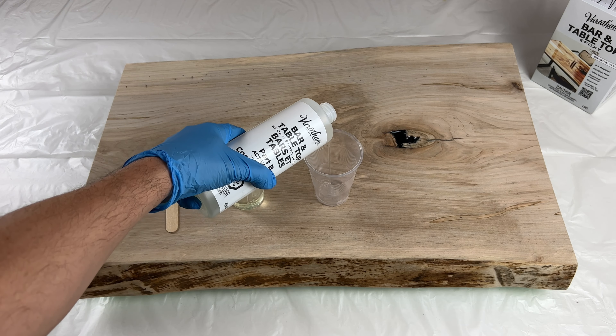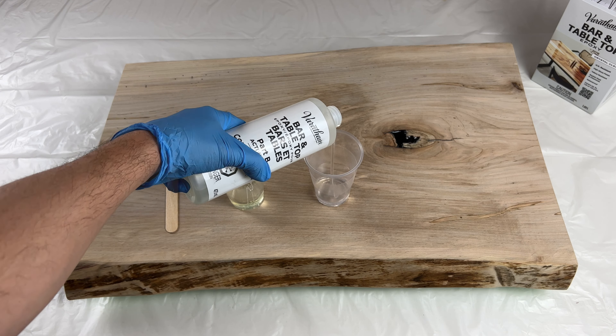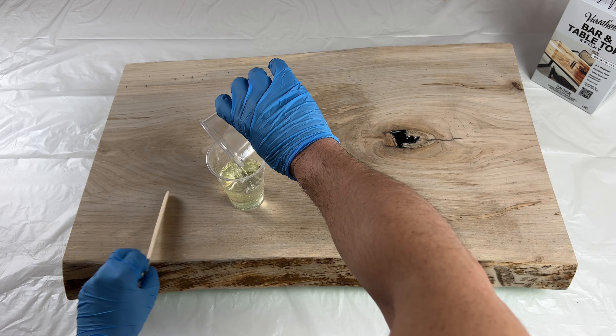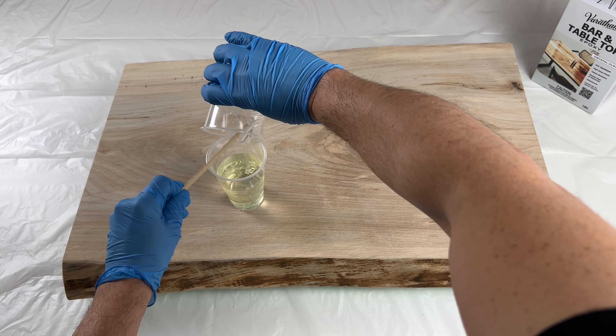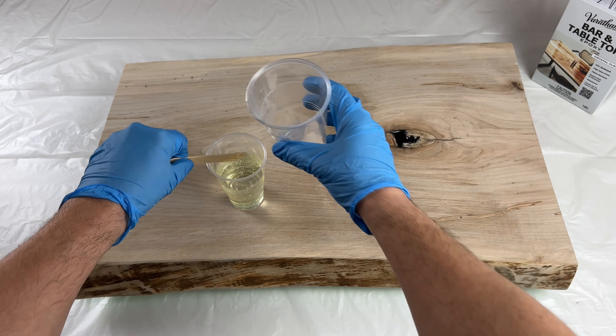Be sure to scrape the sides to get all of it out and then stir the contents for at least three minutes. Ensuring the two parts are well mixed is essential to the curing process. The epoxy will self-level, so it's important to have your work piece on a flat, level surface. At ideal temperatures, the pour will be dry to the touch in eight hours and fully cured in 72 hours.